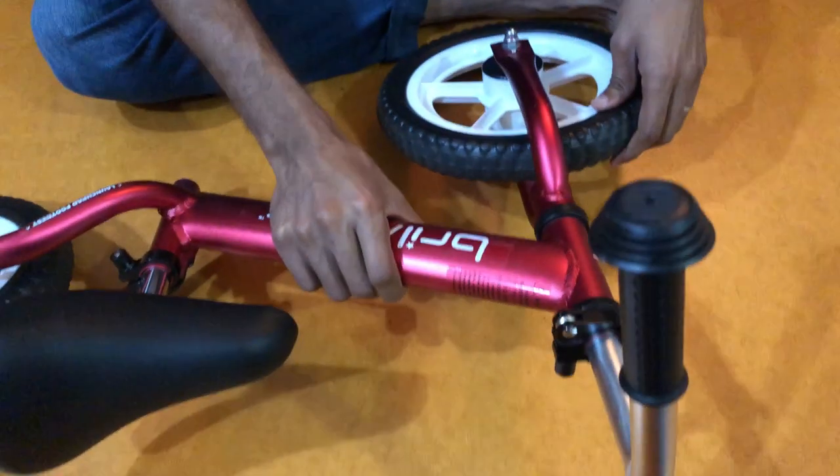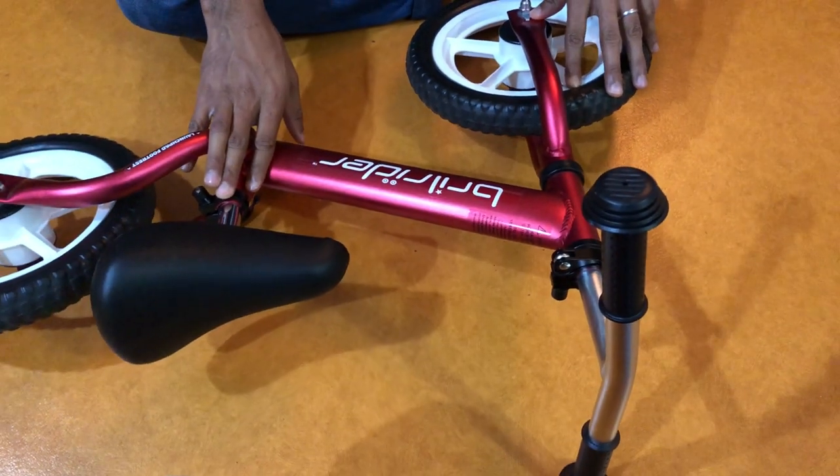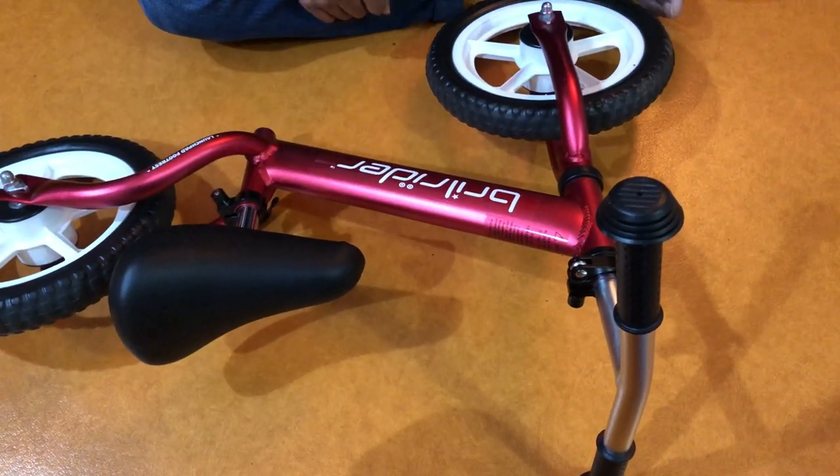And there you have it — your Brill Rider fully assembled. It's good to go in under a few minutes.